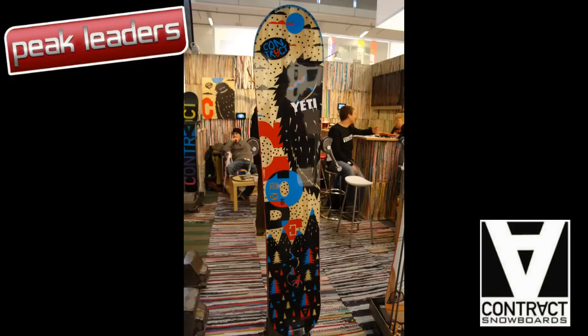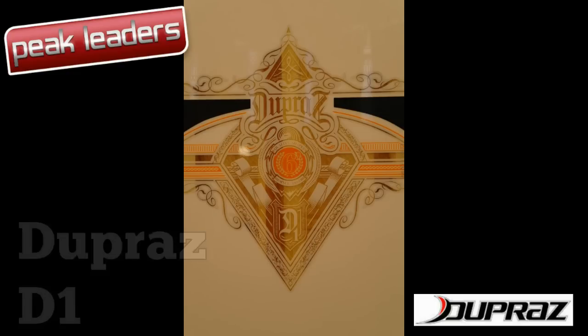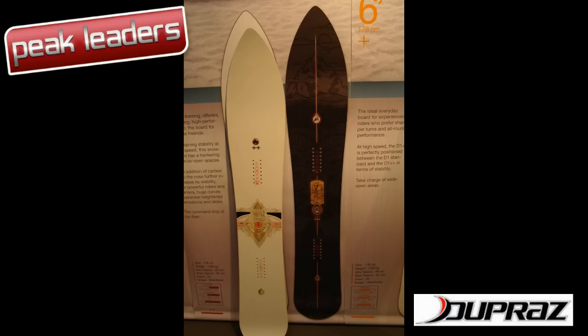They don't mess around with short side cuts — the Yeti has a gargantuan 20m side cut. Serge Dupraz has been peddling his D1 shape for a while now, and for 2012 the finish looks slicker and there are more widths available for bigger-footed riders.